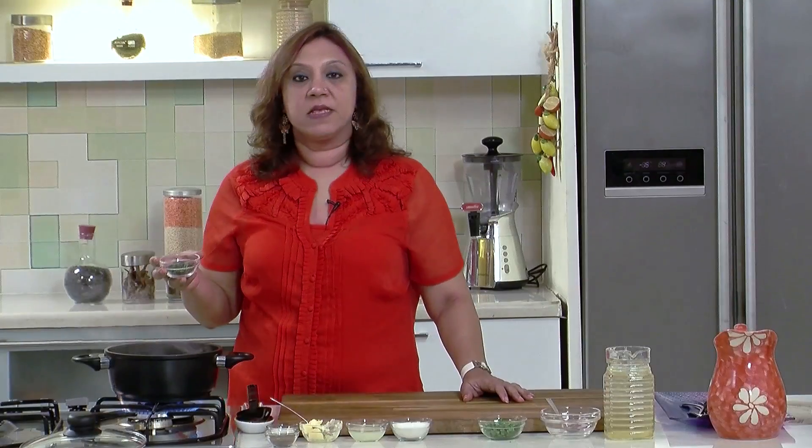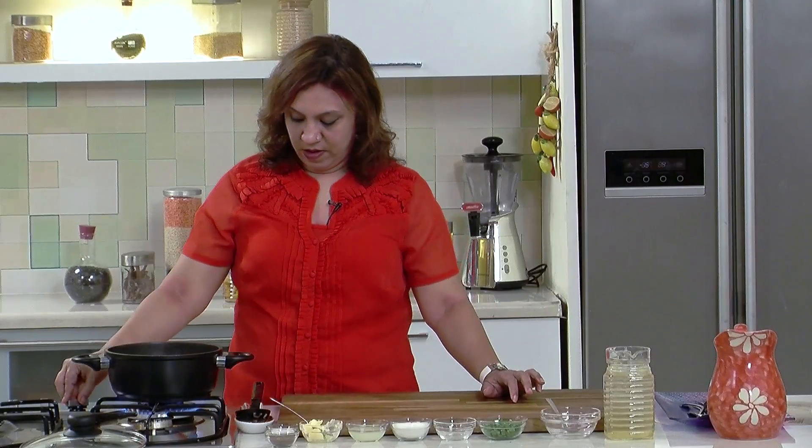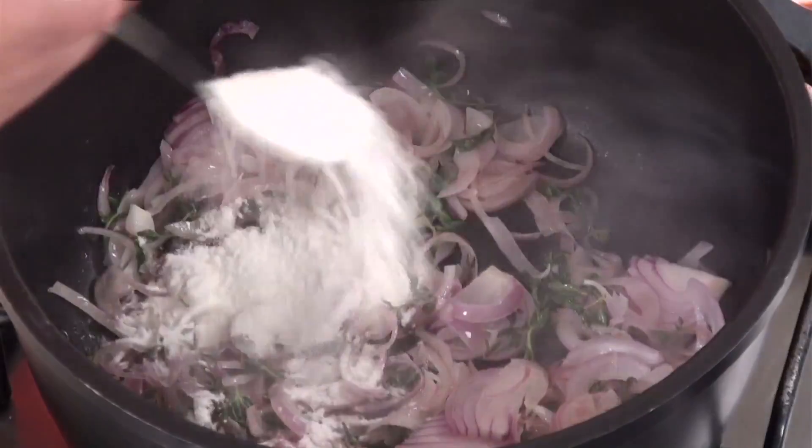As the onions are going brown, add the thyme and give it a mix. A nice aroma is lifted. Just simmer the gas and add the plain flour.